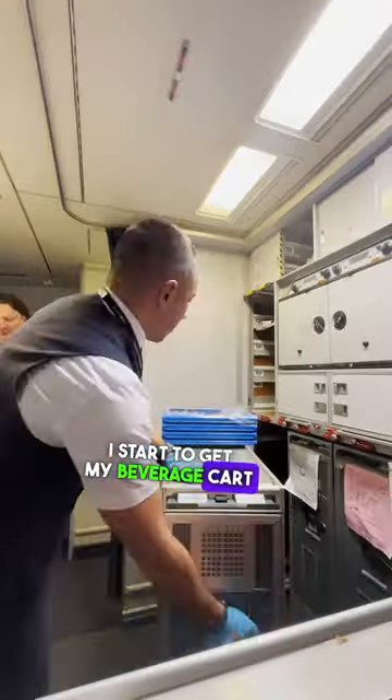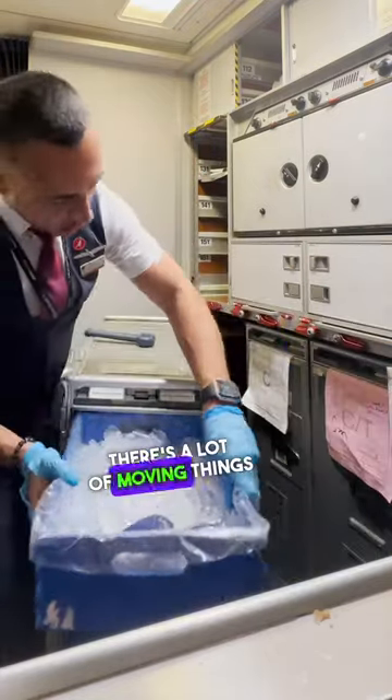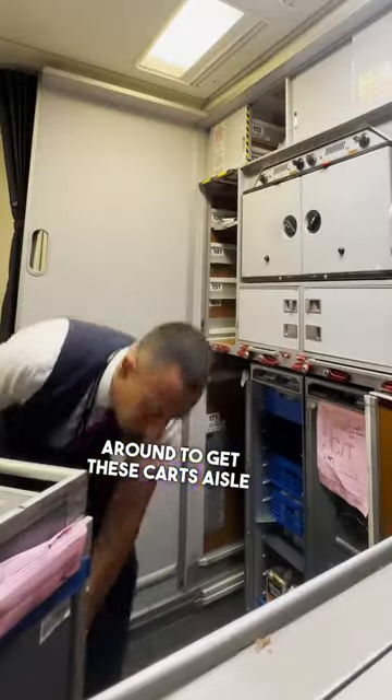I start to get my beverage cart set up. Since there are two aisles on this plane I have to set up two beverage carts. There's a lot of moving things around to get these carts aisle ready.